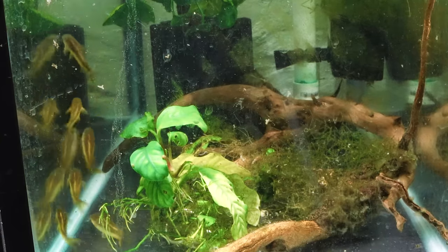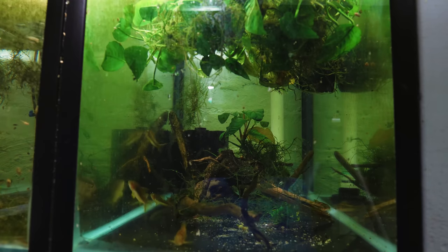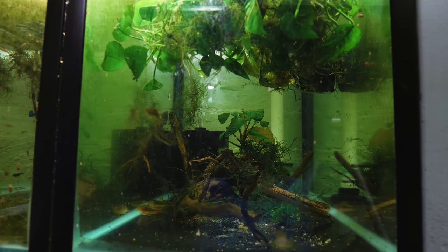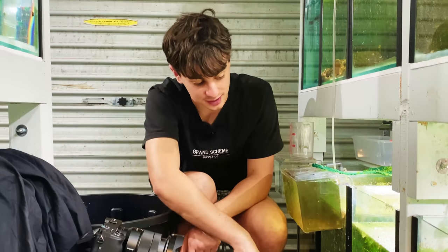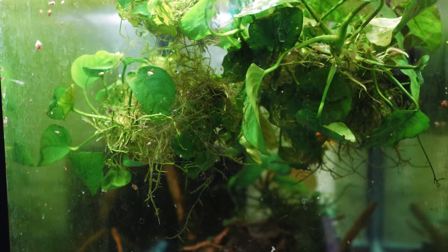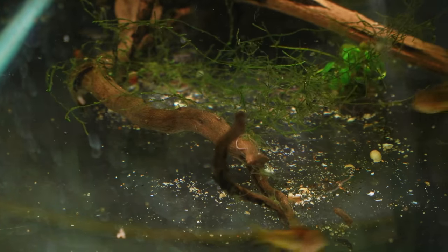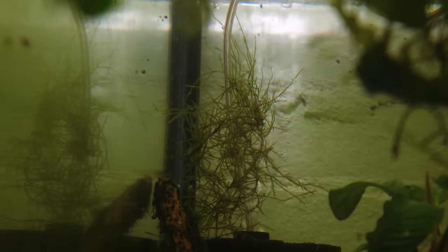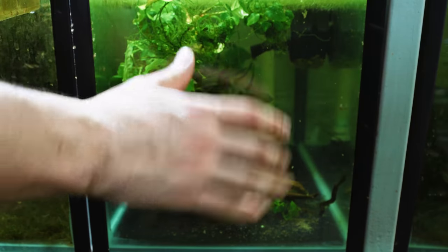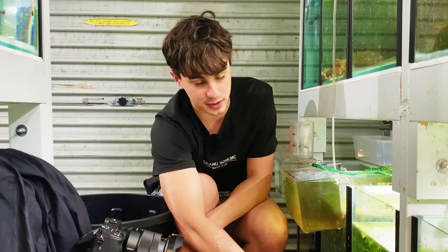To breed these guys you're going to need an adult colony. These are about a year and a half old, though you probably only need them to be about eight months old before they'll start breeding. Keep them at a temperature of about 21 to 24 degrees Celsius — higher than this I haven't found they breed very well. The cooler I've gotten it the better results I've had, so they're at about 21 degrees Celsius in here. The tank is bare bottom with lots of Anubias, which they love to spawn on, some pieces of gold vine, and a water pump creating lots of flow — which is really important.